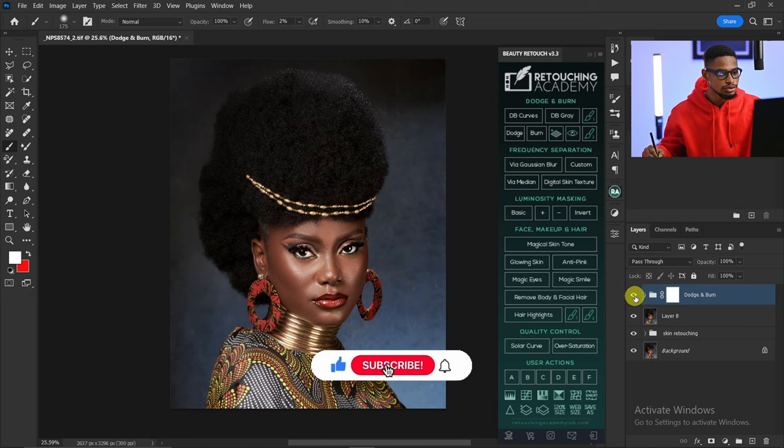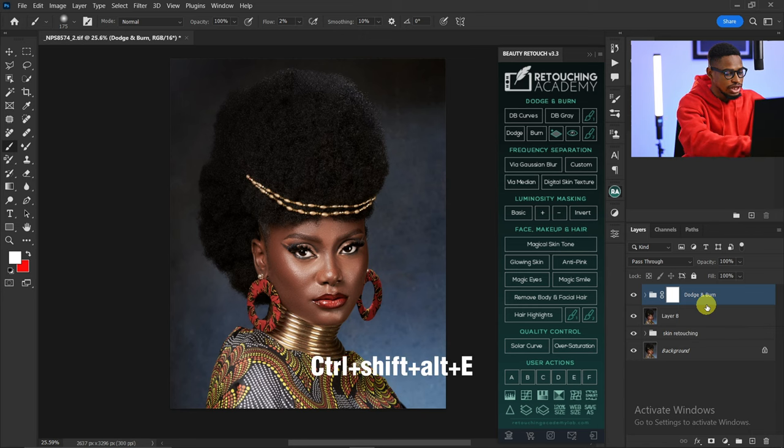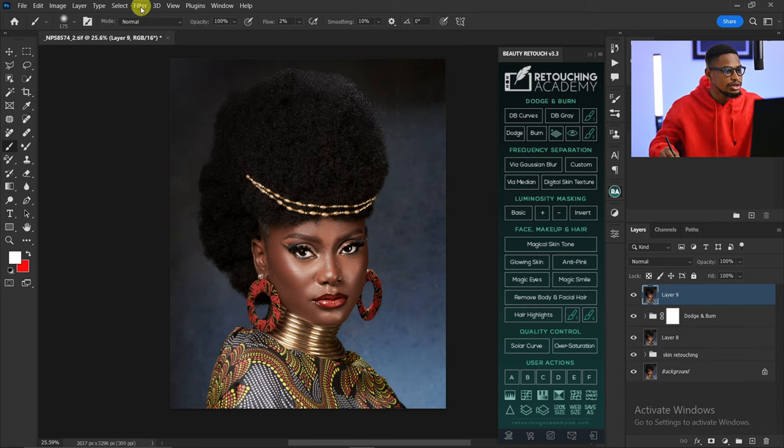So this is the before and this is the after. Next I'm going to create a stamp visible layer using Ctrl+Shift+Alt+E and then go to Filter > Liquefy.